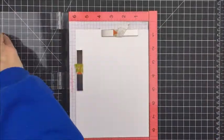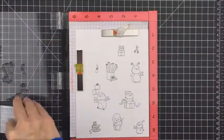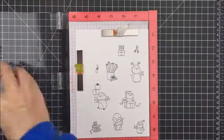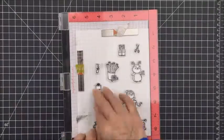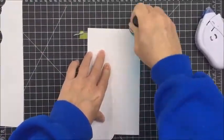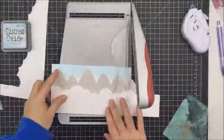Now I'm going to stamp out all of my images using my MISTI, and I'm going to use some Memento Tuxedo Black ink because I am going to be Copic coloring my images today. I ink them up a few times just to make sure they leave a really good impression on my paper. I am using some Bristol smooth cardstock, and I'm going to use a little bit of Tumbled Glass distress ink to put some color on the top of the card to create the impression of some sky.